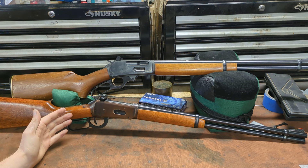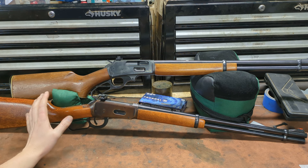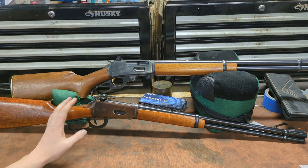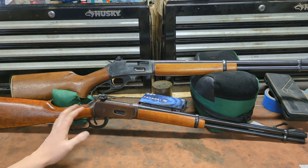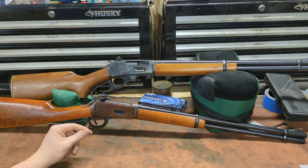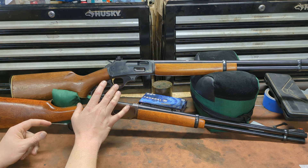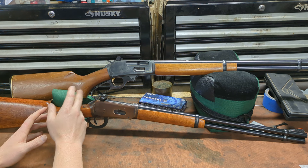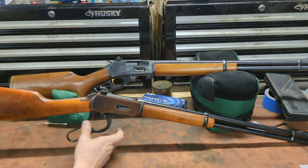Why would you buy one or the other? It's entirely preference. My older customers have a strong preference towards the Marlin, because they have bad eyes and arthritis. The two things the Marlin does better than the Winchester are cycling smoothly with minimal effort and accommodating scopes. The angle-eject Winchester 94s can mount scopes but get a little bulky and top-heavy — it's not the best arrangement. We're going to limit handling of the Marlin since it has that stock repair curing, so we'll use the Winchester 94 to discuss this.